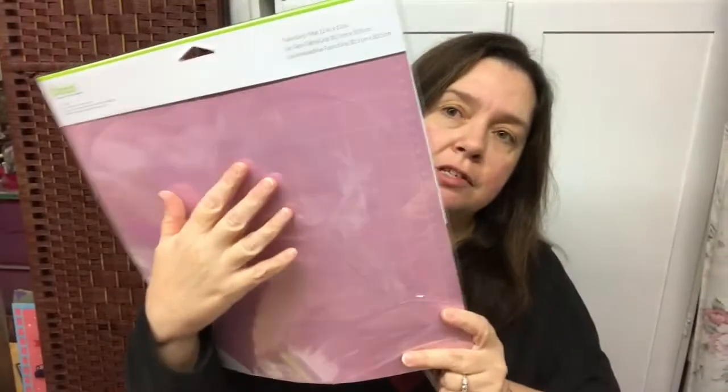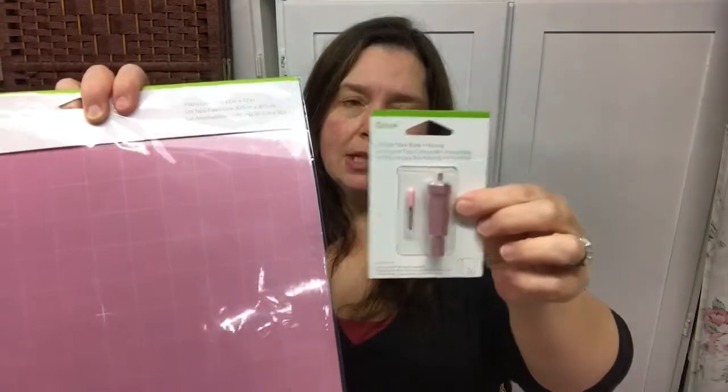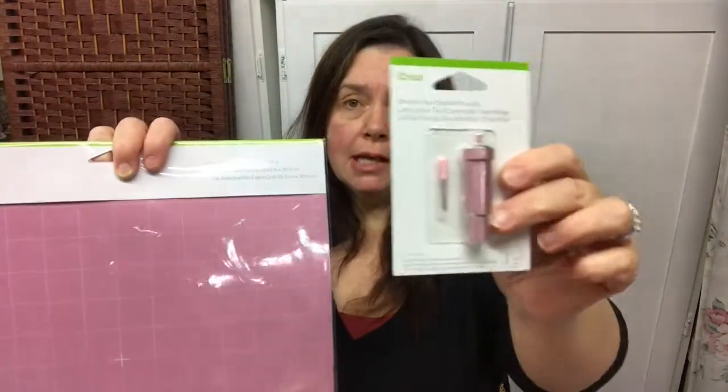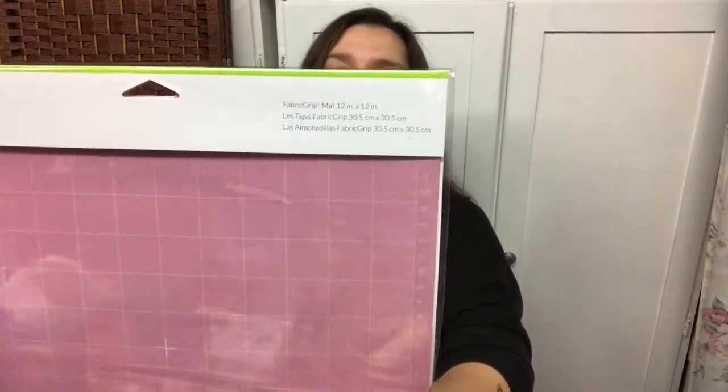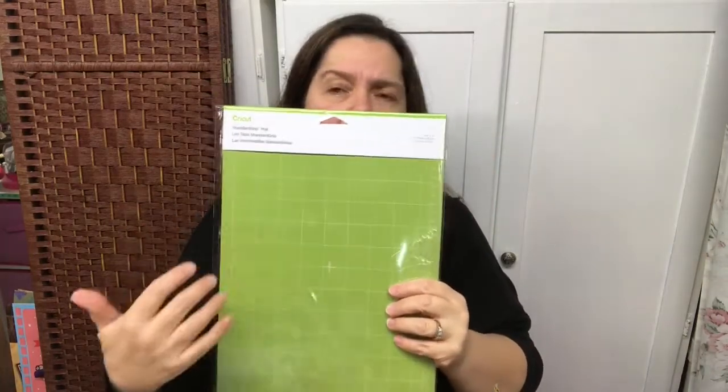When cutting fabrics on the Cricut machine, this is the best mat to use — it's the pink mat. It has just the right amount of grip and adhesive, and if you use it in combination with the fabric blade, you will get very nice results each time. This is the fabric grip mat, the 12 by 12. I also got another mat — this one is the 8.5 by 12 mat. I wanted a regular size mat like this because I do have a lot of 8.5-inch size paper that I cut.